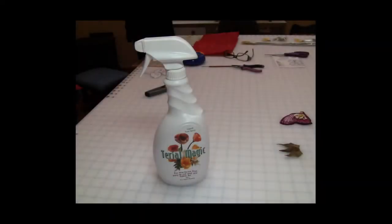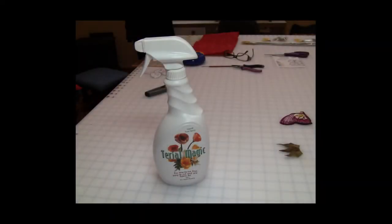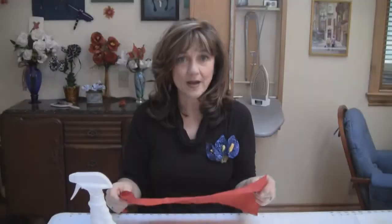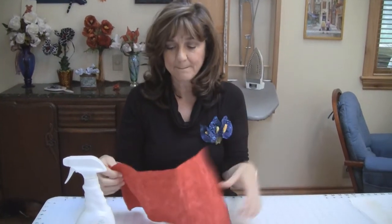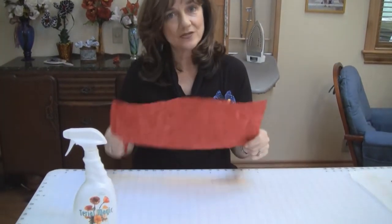Starting with Terial Magic. Terial Magic is sprayed on your fabric. It's saturated and then once it's dry you have a nice sheet. It has a very nice hand, lots of body, and it also is spray resistant.